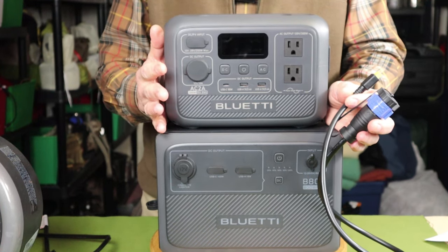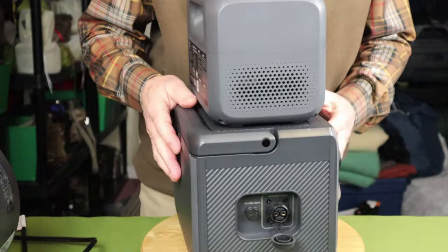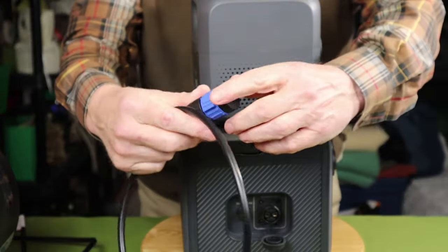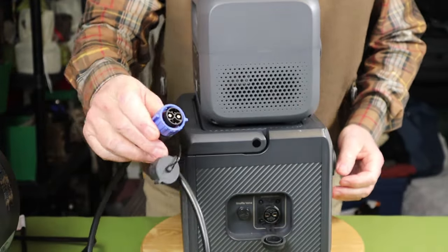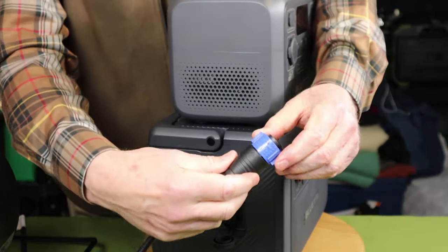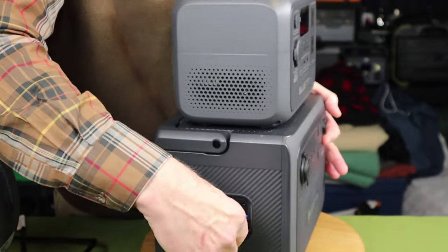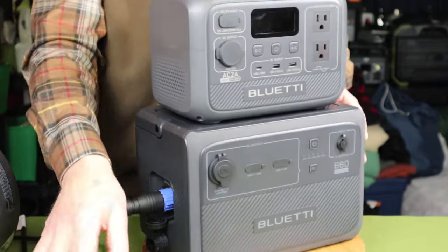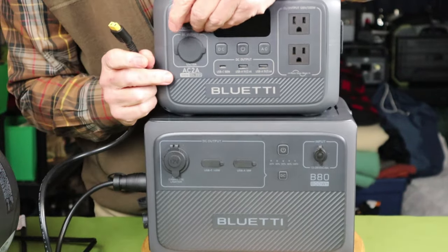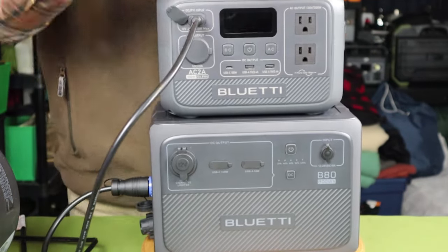Let me show you how this works and how you can use it to extend the battery life of the AC-2A. We're going to start by attaching the cable to the output port on the B80 expansion battery, the same way you would do it with the AC-60 power station. When you see the connector up close, there's an arrow and a twisting lock on it. All you have to do is push it until it snaps on, and now it's locked into place. The only other thing you have to do is take the XT90 connection and plug it into the power input port on the AC-2A, and you're good to go.